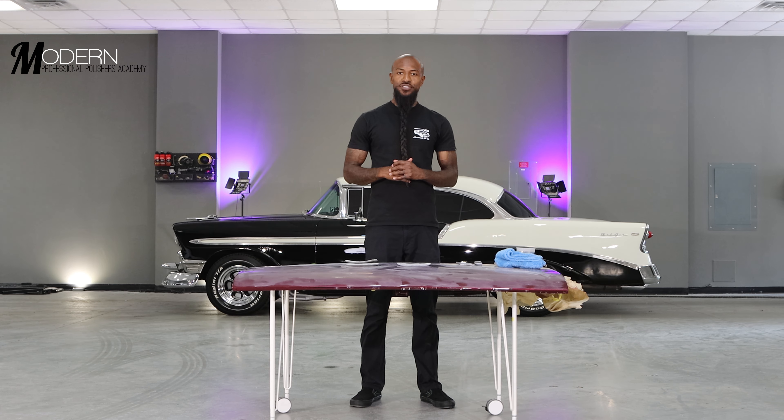What's going on guys? Welcome back to the Pro Polisher's Academy, where we help paint correctors like you turn your systems into consistency by moving you through the learning curves faster, utilizing formulas that work without fail. I'm Smitty, and I'll be your lead instructor. Let's get into it.